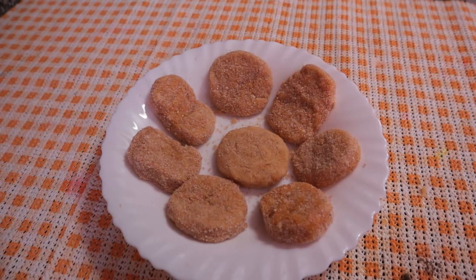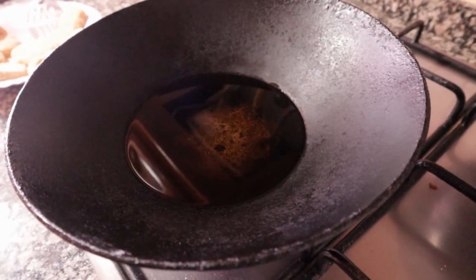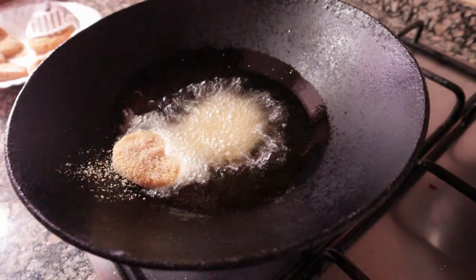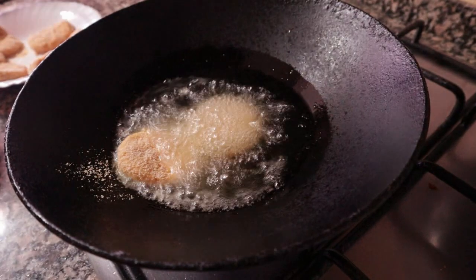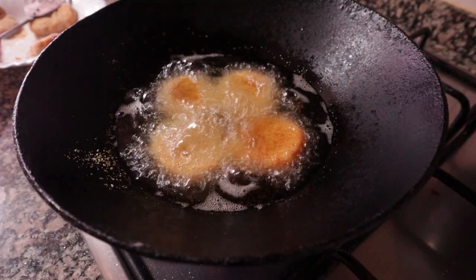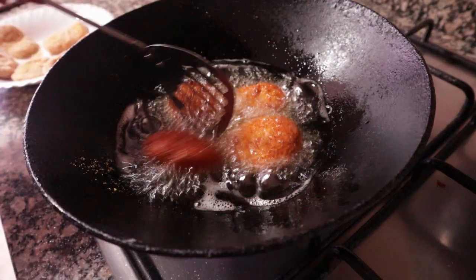Let's fry them. Bring the oil to a boil and place the nuggets in the heat. Fry them until they turn golden brown, then remove them from the heat.